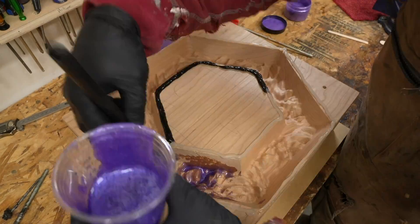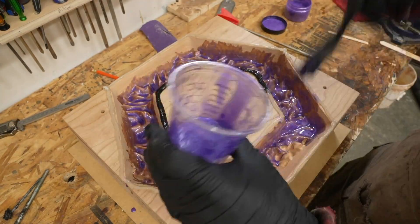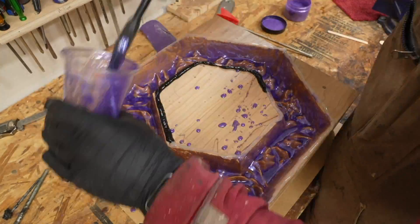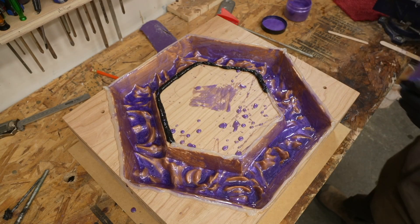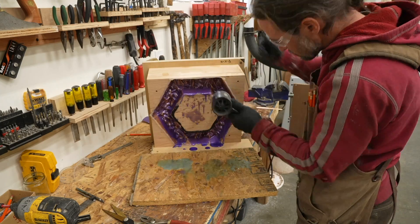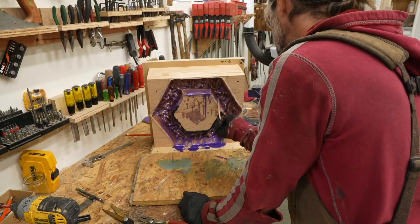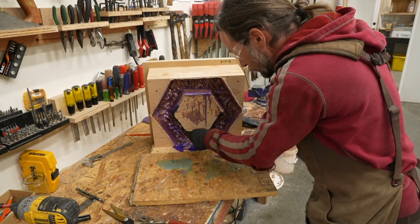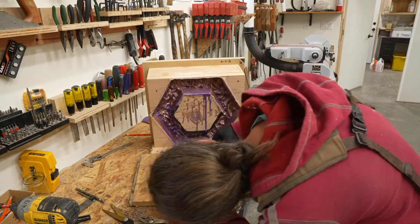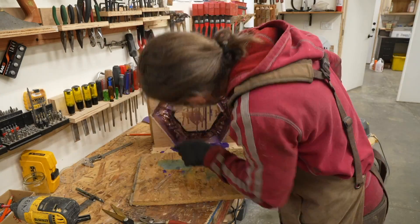I mixed up some quick-seal epoxy and put a touch of pigment in it, then painted it on the mountains to seal the wood. I found that this step is somewhat necessary — I don't get air bubbles if I skip it, but the deep pour epoxy will soak into the wood and you'll actually see that in the finished piece, so I seal it to prevent that. I've done this enough to know the epoxy will pool at the bottom of the machined wood mold, so I mitigate that by propping it up on the side and letting most of it drip out, helping it flow with a heat gun.